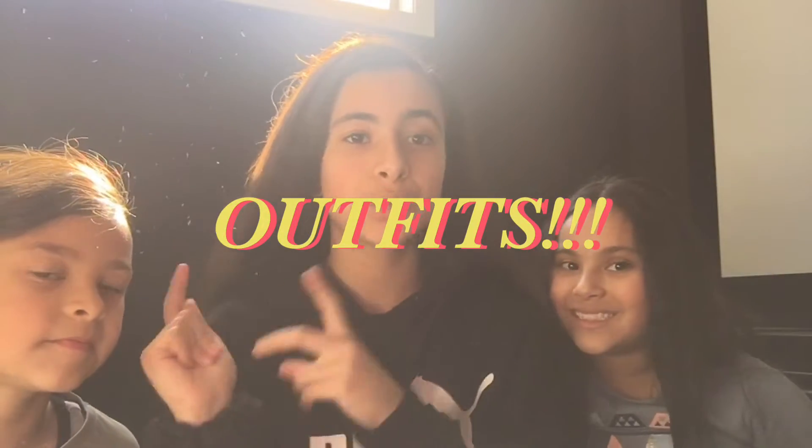So first we're going to be doing our outfits. This is Cruz's outfit now — it's just like his pyjamas — and Alexa chose his outfit. And this is the outfit I chose for Cruz.